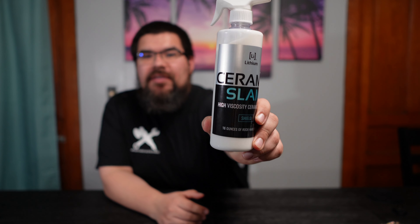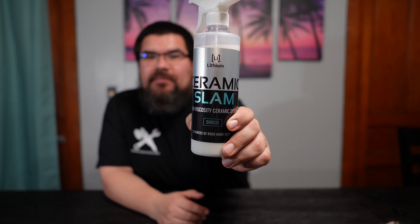Hey, what's up everybody and welcome back to the channel. I am Roberto Rodriguez and this is Detail Culture, and today we're going to talk about Lithium Ceramic Slam. So let's get into it.